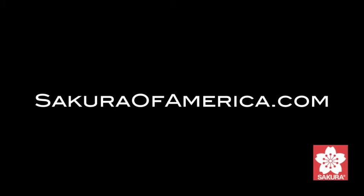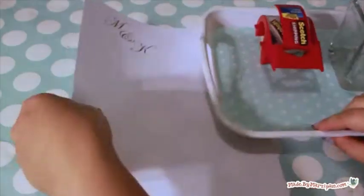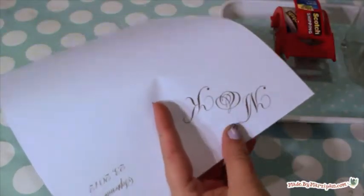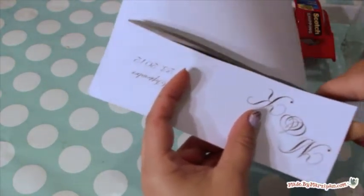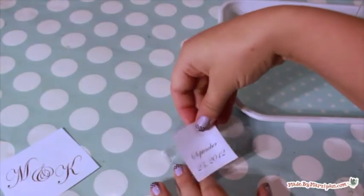This first design would be lovely for a wedding reception. It's easier to write on square votives rather than round. Begin by typing the couple's initials in a word processing program — I also typed their wedding date. Cut these out and lay them face up on a piece of packing tape, then adhere to the inside of the candle holder.